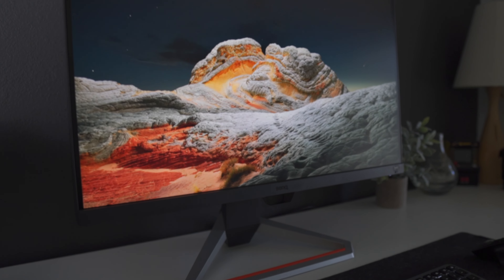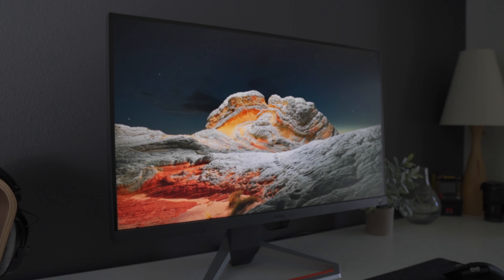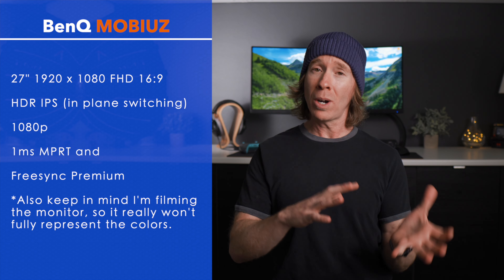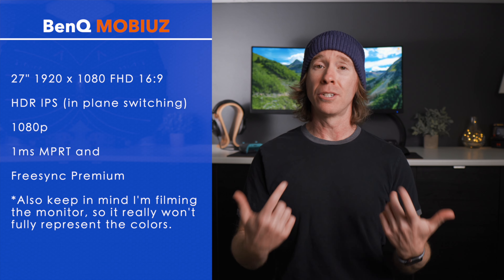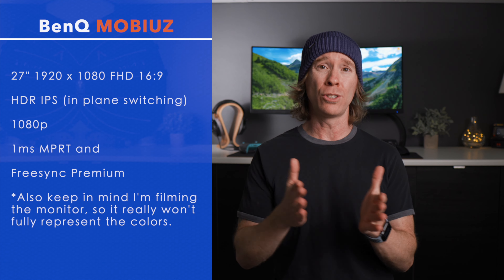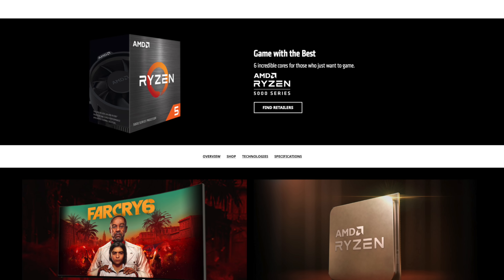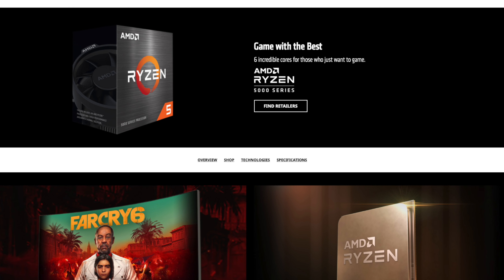So what we're actually featuring today is a 27-inch gaming monitor from BenQ. And yes, before we get too deep into this video, for all of you that might be here looking for a 4K solution for gaming, this monitor actually happens to be a 1920 by 1080 display, HDR IPS. I also want to make it known that I will be featuring this monitor on an actual gaming rig that my son is building over the next couple of weeks, so we're just waiting for the parts to come in and I will share that here on the channel.